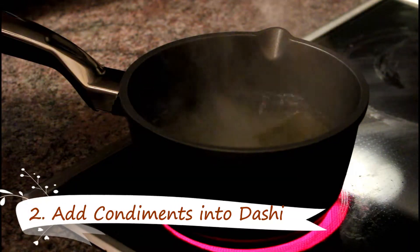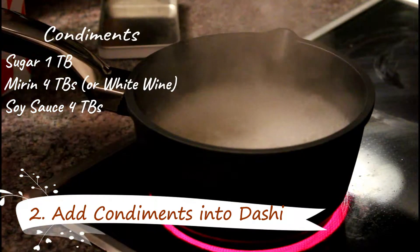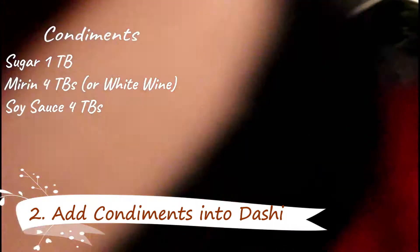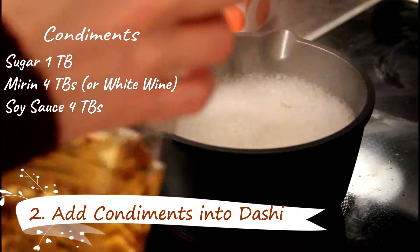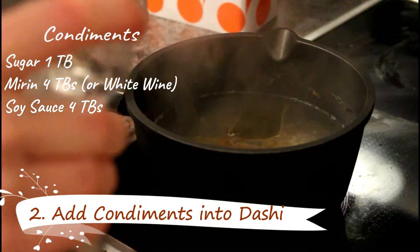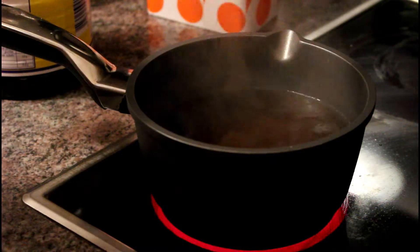Now that the dashi is boiling, we add one tablespoon of sugar. Four tablespoons of mirin — if you don't have mirin and you don't have any access to it, you can also use plain white wine. And four tablespoons of soy sauce. You give it a stir and you bring it to the boil again.